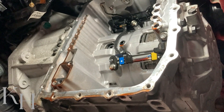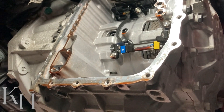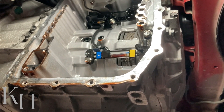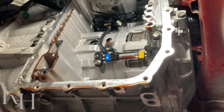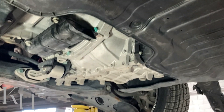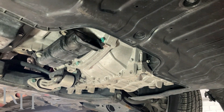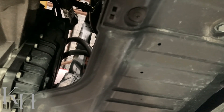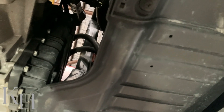Hey everyone, welcome back. Today I'm going to show you how to remove the entire valve body from this six-speed automatic transmission on Hyundai and Kia. We're going to drain the transmission fluid, remove the oil pan, and then remove the valve body itself. First, I'm going to remove this undercover to get better access to the transmission oil pan.